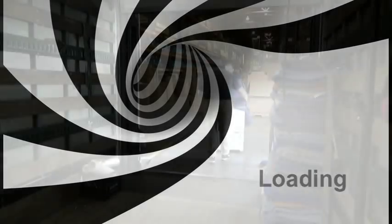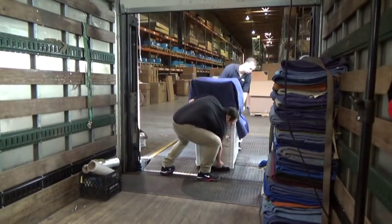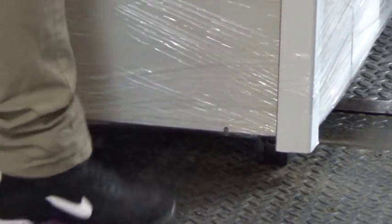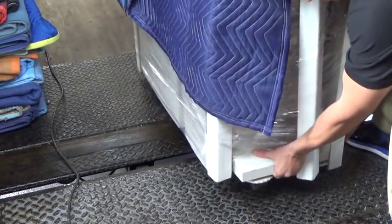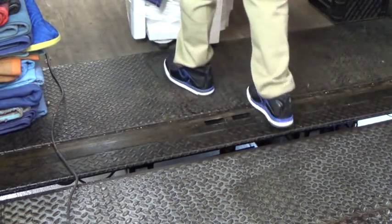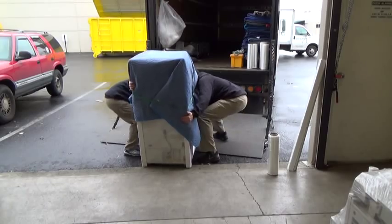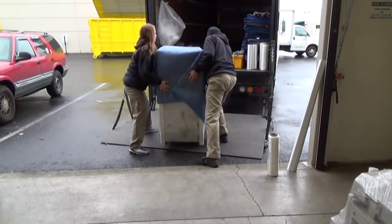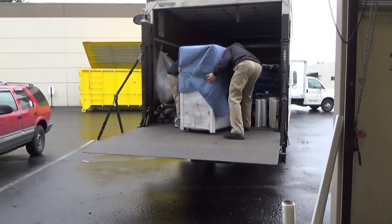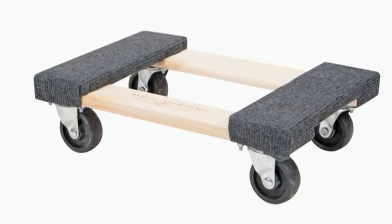Loading. When loading a copier from a dock, be aware of the chosen path. Copier wheels should be lifted over holes in the plate, as well as places where the dock plate doesn't quite meet up with the truck bed. When loading onto a lift gate, again lift the copier wheels onto the platform. Copier wheels are not meant for rough surfaces. Copiers traveling distances on asphalt or concrete should be placed on a dolly to avoid damaging the wheels.